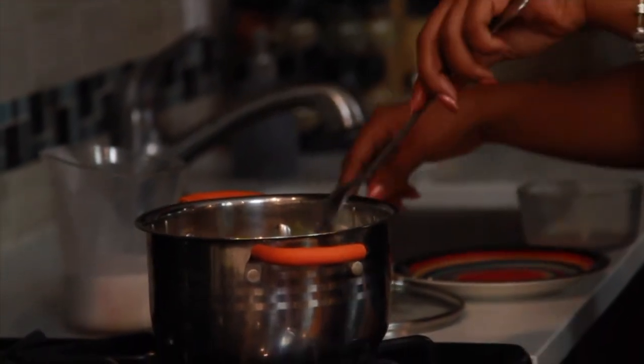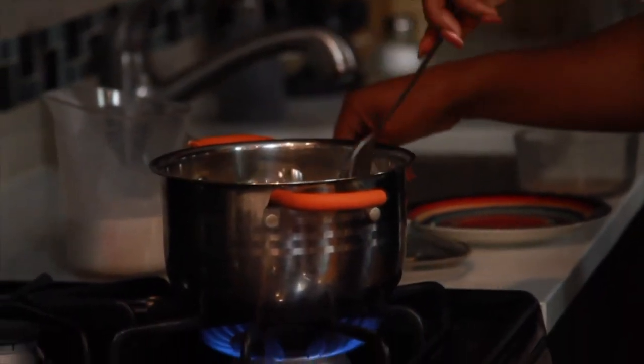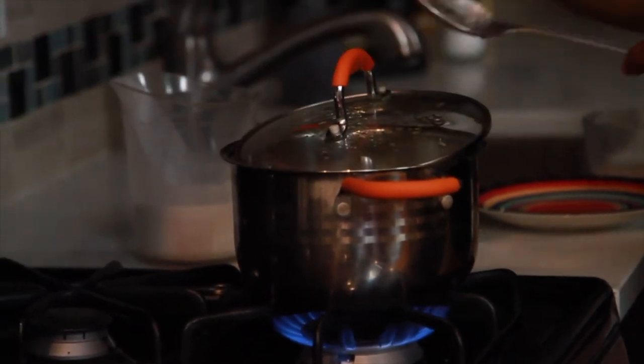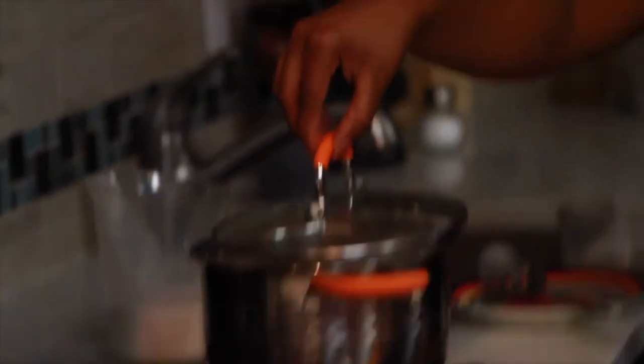I suggest you use just a sprinkle of thyme. Then you're going to put the lid on. When you cover your pot, make sure that you don't cover it completely because what will happen is it will overflow.